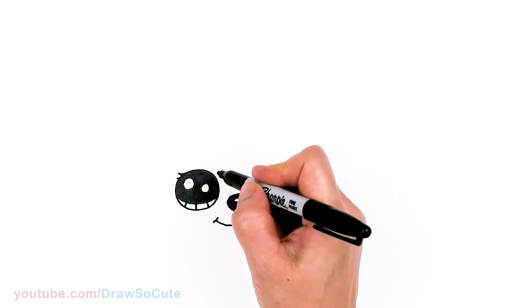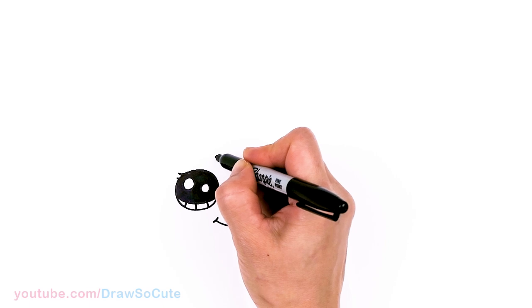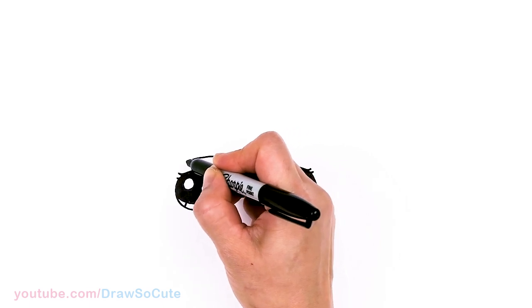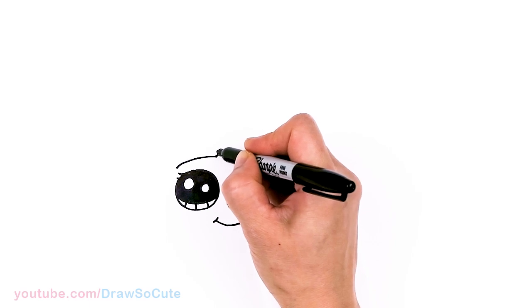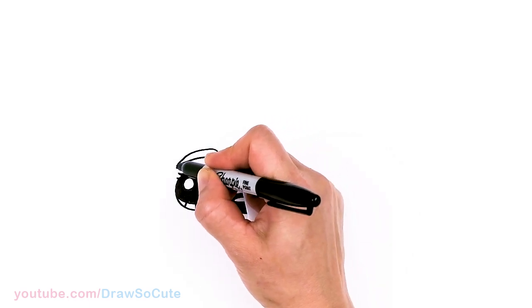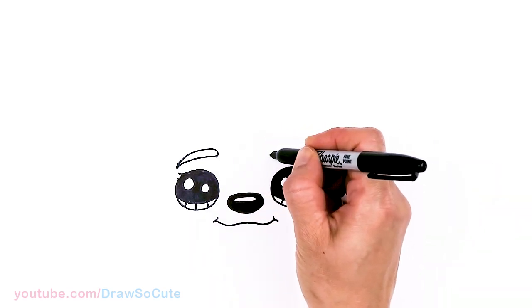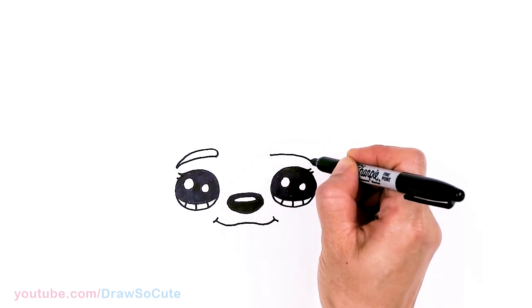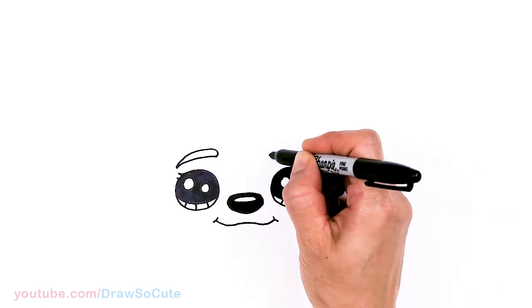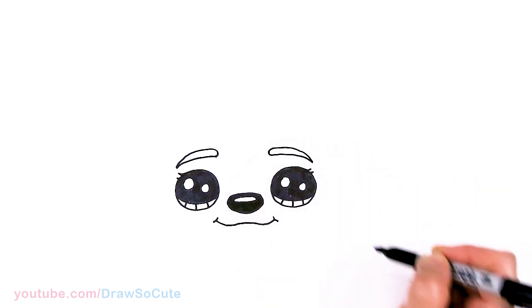Let's draw the brow. Right above the eye, about right here, I'm going to draw a curve down that goes right over the eye, then come back in and thicken it up and down. Same thing on the other side — right underneath the eye and right over the eye, round it off and thicken it up.